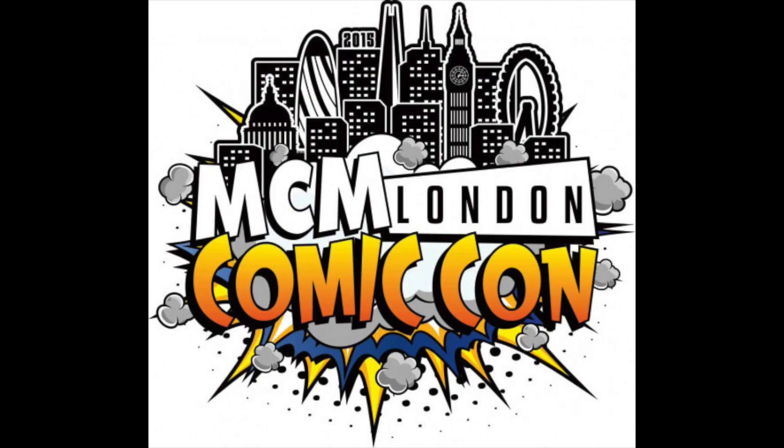Hey YouTubers! Today I'm going to be opening a mystery Sonic box containing 4 Sonic items which I purchased at MCM London Comic Con last October. Have any of you ever been to MCM London Comic Con before? Let me know in the comments below.